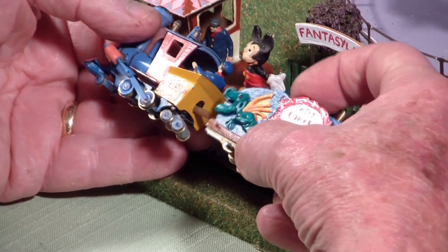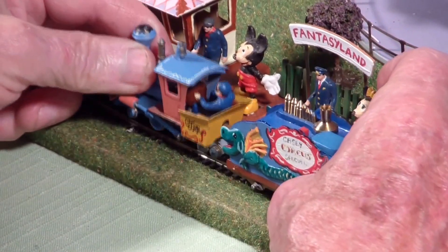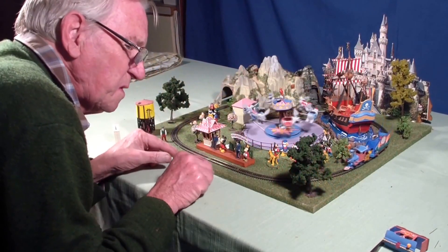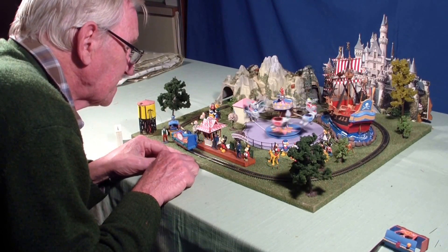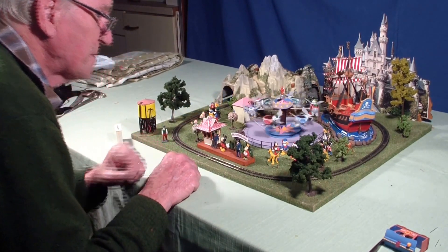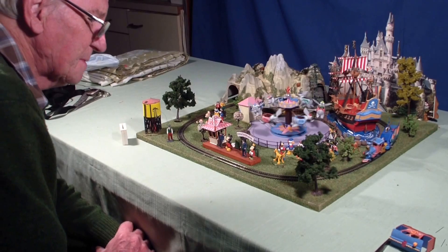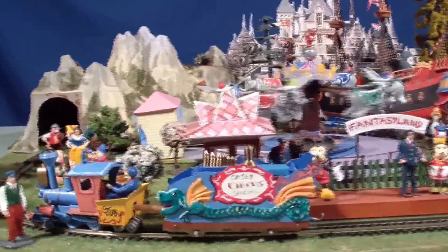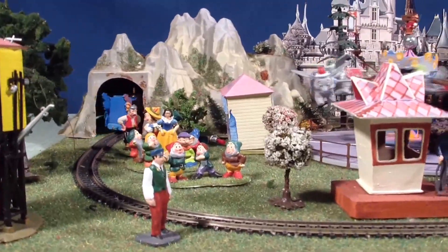And of course, as far as I know, this is the smallest possible version of Casey Jr. that's ever been made. Awesome.